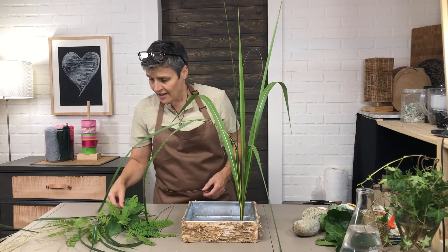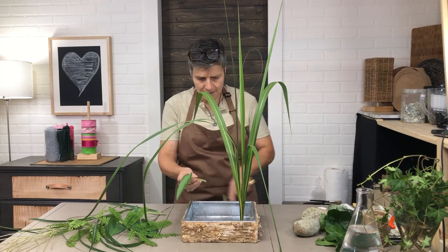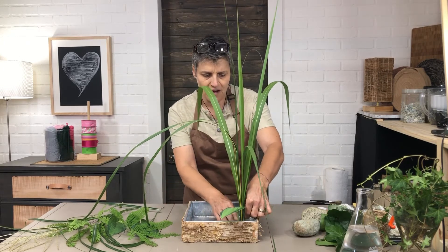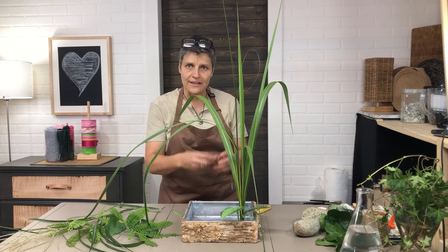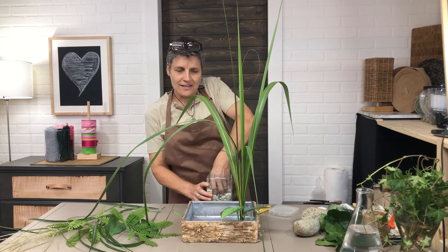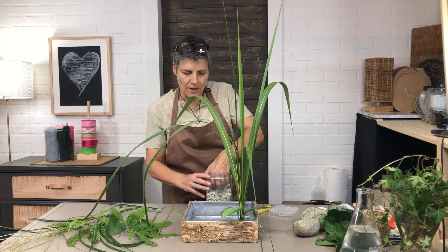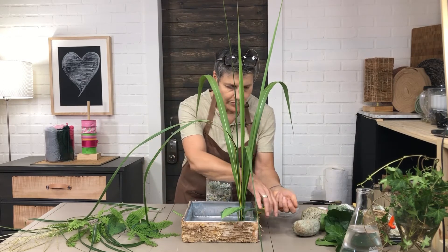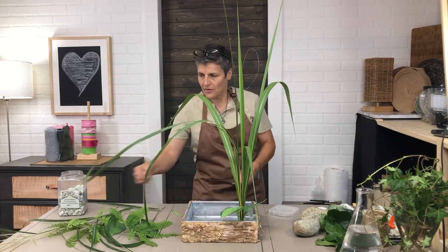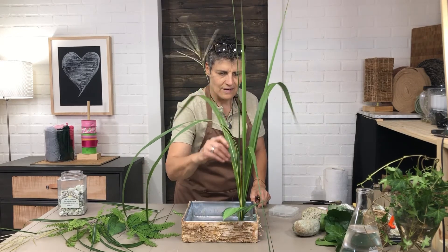I like that the grass kind of floats over the table or sideboard wherever I place it. Then I have little hosta leaves — I put those in short and flat, which gives me a bit of coverage over the frog. I also use a few rocks in the back to help cover it up.